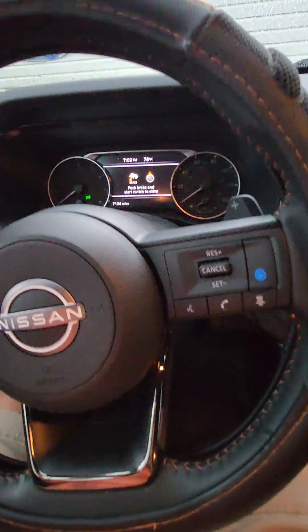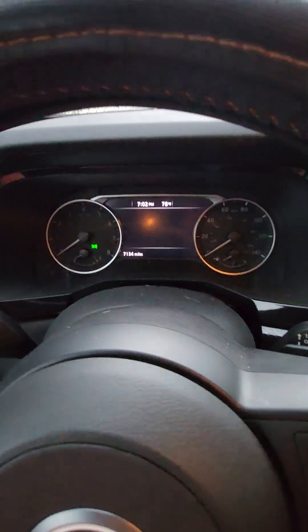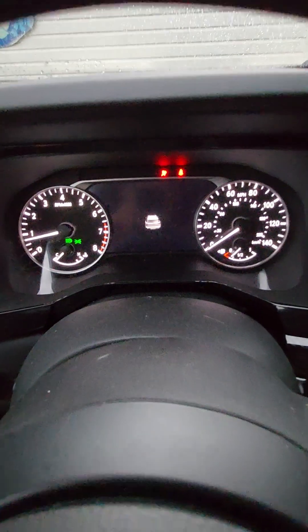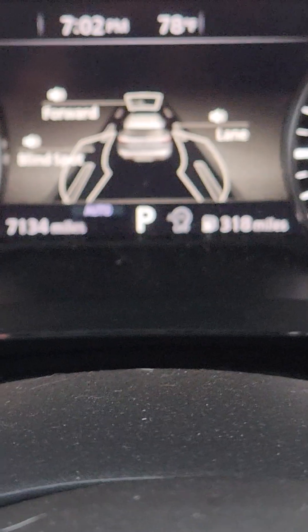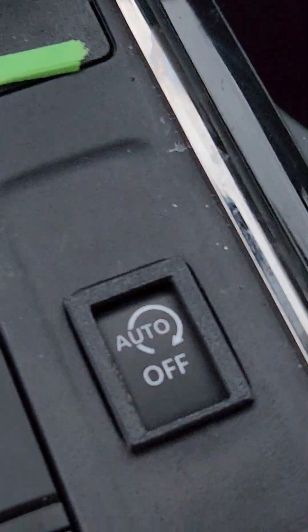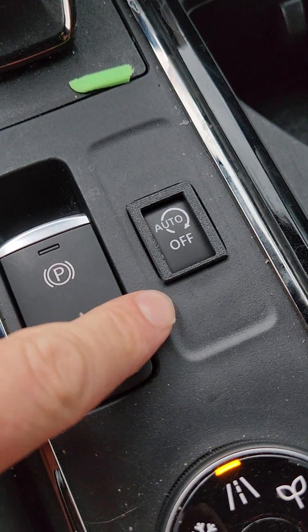Close it — that way we know the car is completely off. So I'm going to turn the car back on. Usually what would happen is that on-off would reactivate itself and start shutting your car back off again. But as you can see here on the cluster, because I have that bracket on, the on-off is still off — all because of this little bracket that I 3D printed.